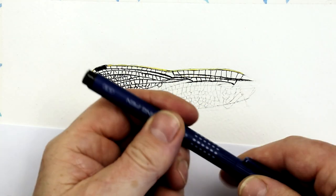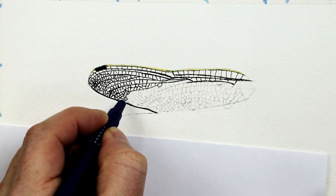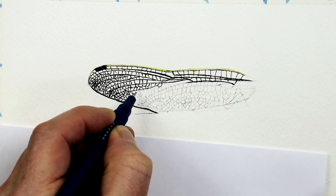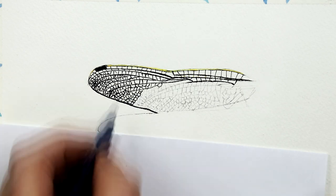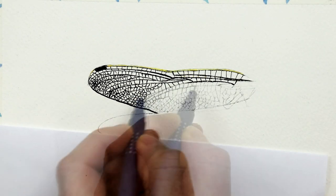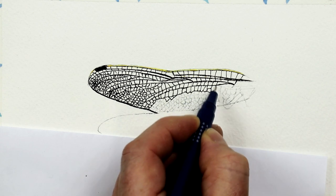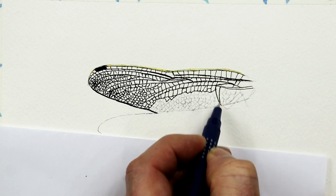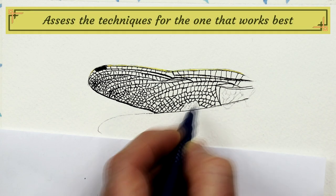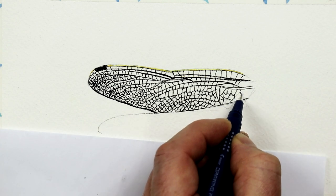Let's switch to the size 01 waterproof pen. These are really good because you want to make sure that when you apply pen and add washes over it, the pen doesn't move or blur. The good thing about using the pen is that it's always at one consistent thickness, whereas with a brush you can vary line thickness with pressure. For the fine lines this works quite well, however I do feel it's a little bit too dark — you can't adjust the tonal values, so you can't make it lighter.